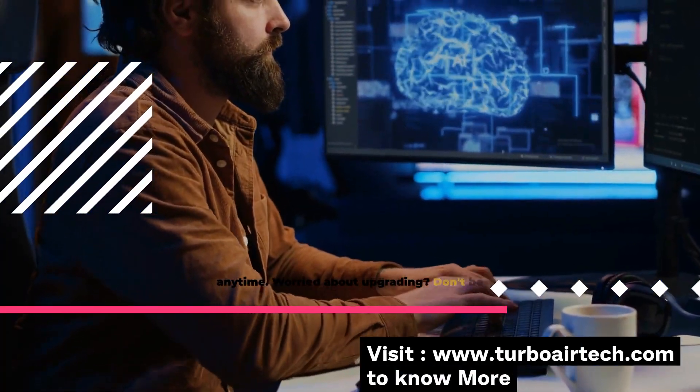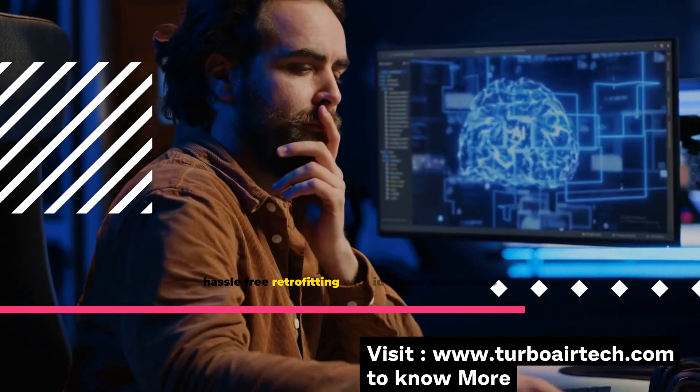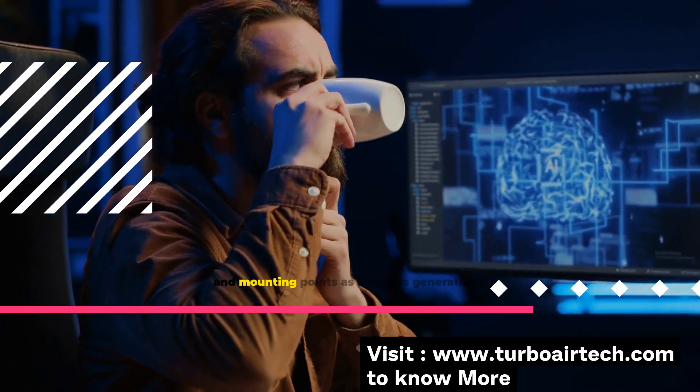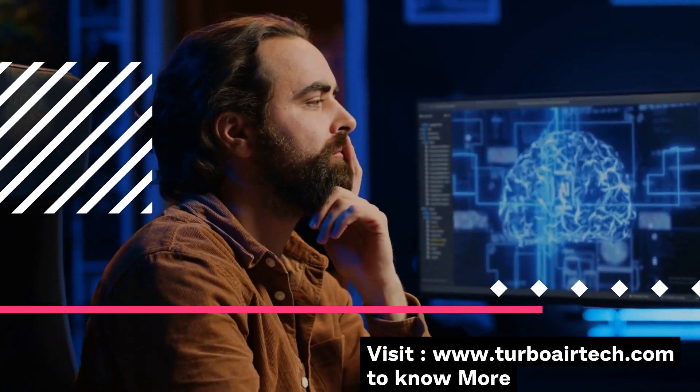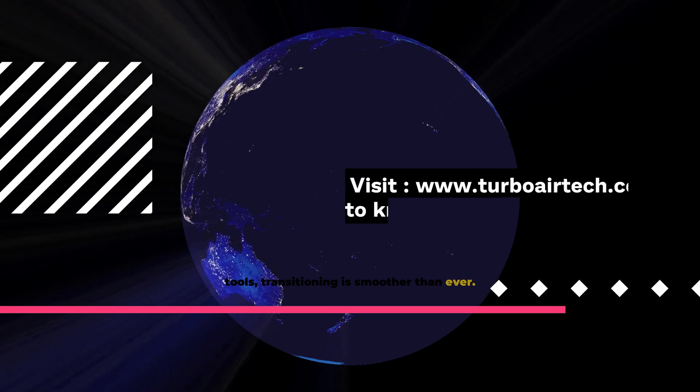Worried about upgrading? Don't be. The Series 7 is designed for hassle-free retrofitting with identical dimensions and mounting points as previous generations. Plus, with built-in configuration import tools, transitioning is smoother than ever.